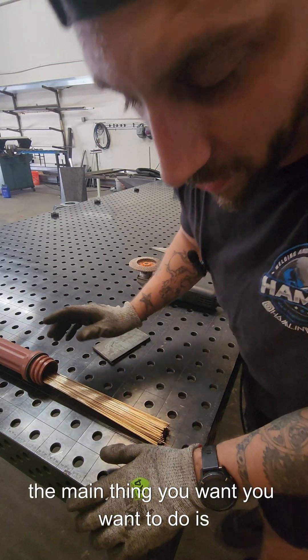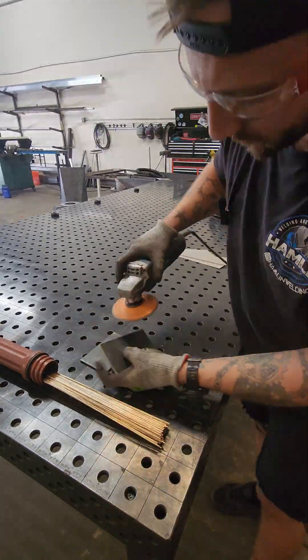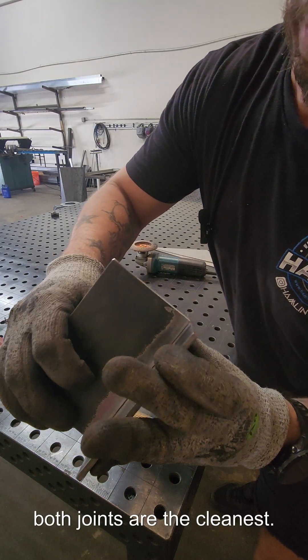The main thing you want to do is make sure that all the mill scale is off of the welding area. I'm gonna tack together where both joints are the cleanest.